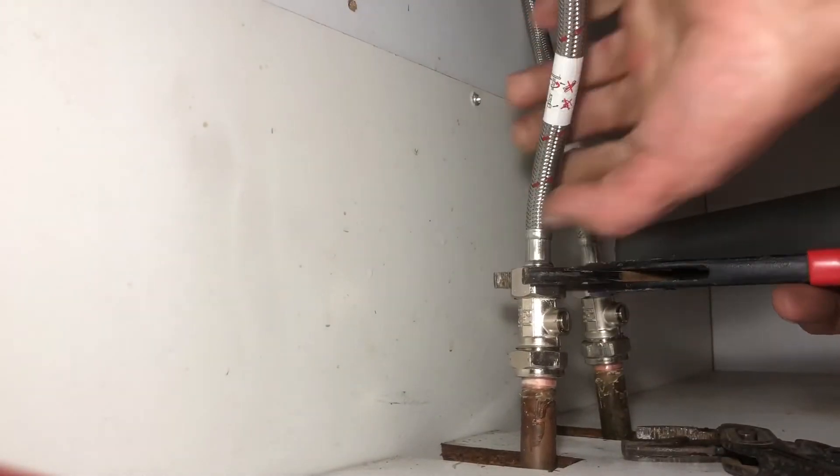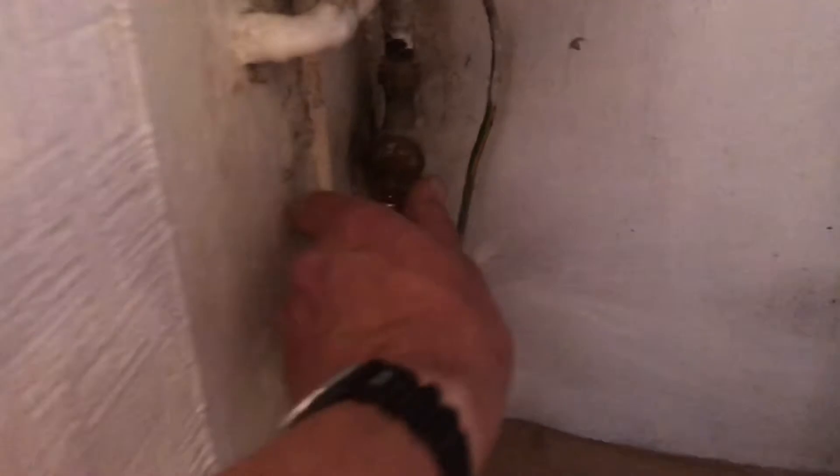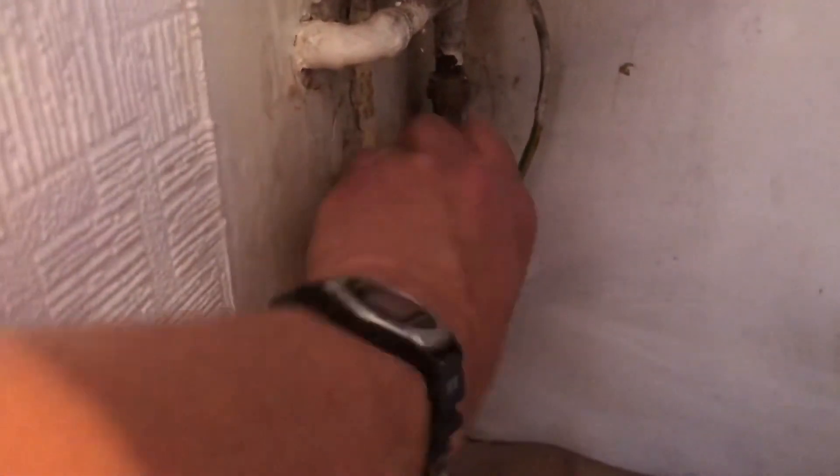Tighten that up, then at the end hold that and give it a quick nip. I'm going to turn the water back on to the rest of the house but turn this isolating valve off for now. So we have a problem — it's not the end of the world. I'm going to run upstairs and turn the tap off.